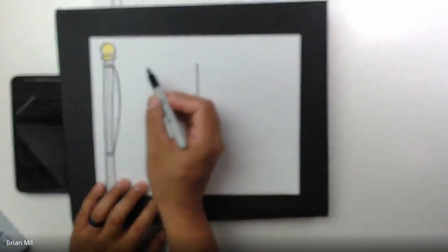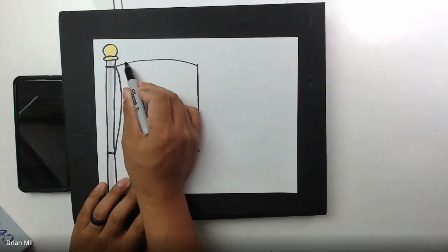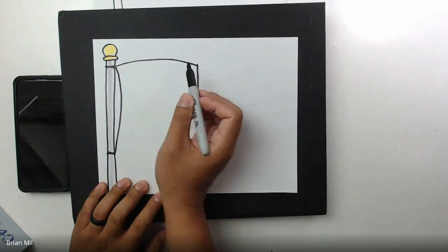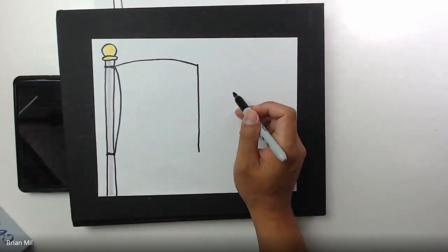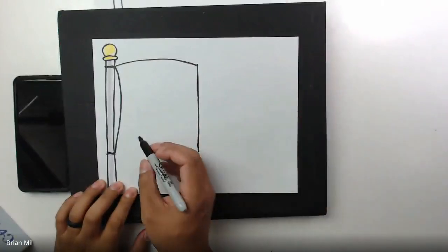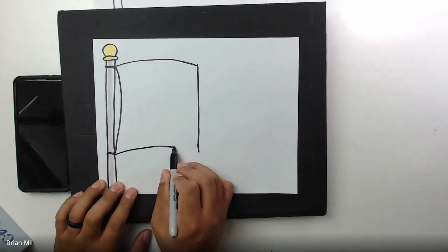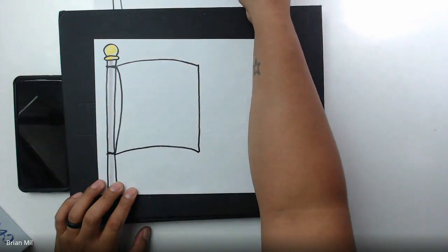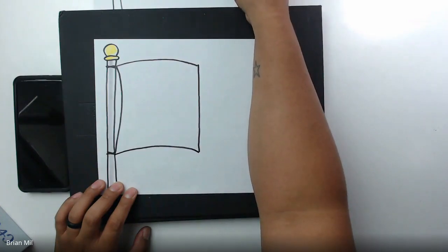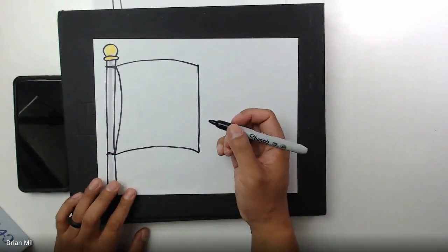You're gonna curve up from here to there — from here to there. Next, on the bottom, curve the same direction from here to there, just like so.